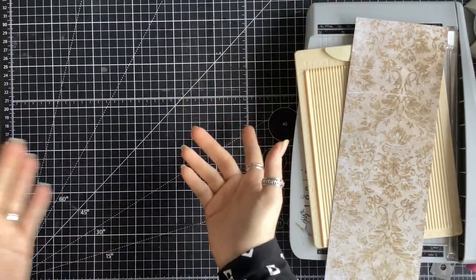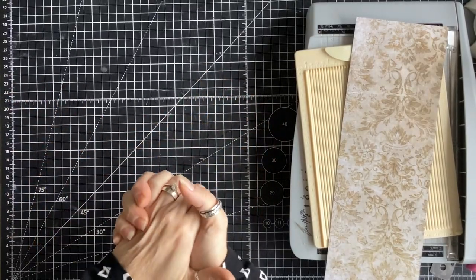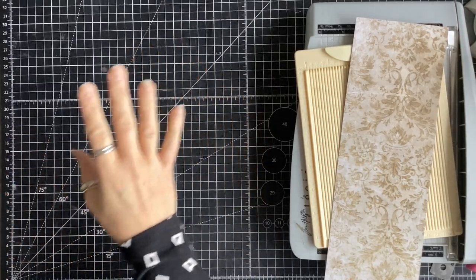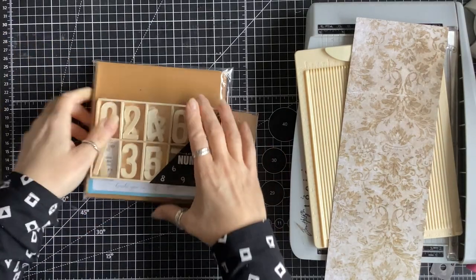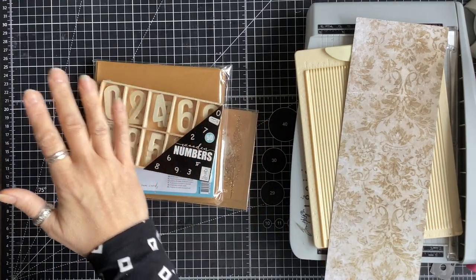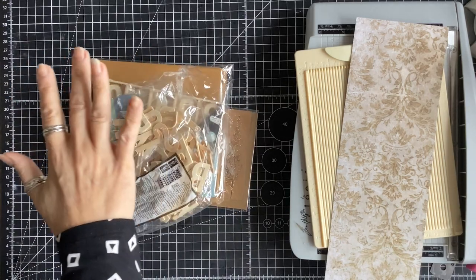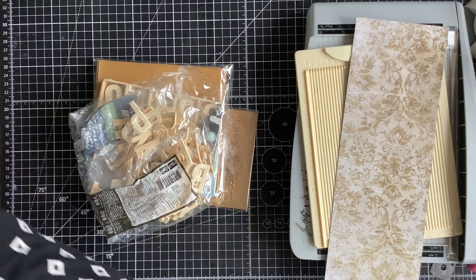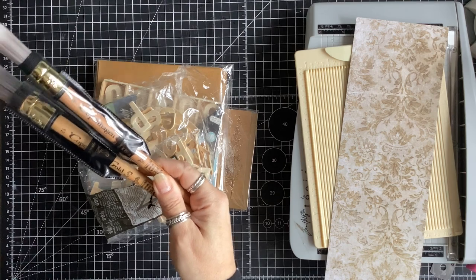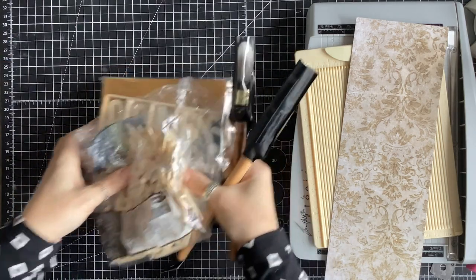First of all, just going to share some happy mail that I received from my good friend Wilma — thank you Wilma, I love it! I'm just going to quickly show you the craft items: I've got some cards and envelopes, some numbers, some letters so I can have some fun with those. And then these two absolutely awesome brushes — I'm loving these, so thank you so much.